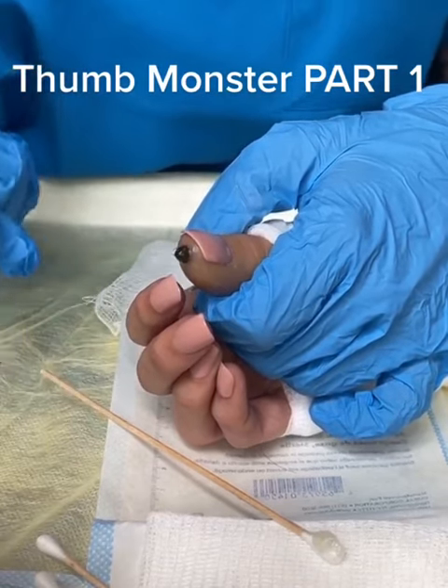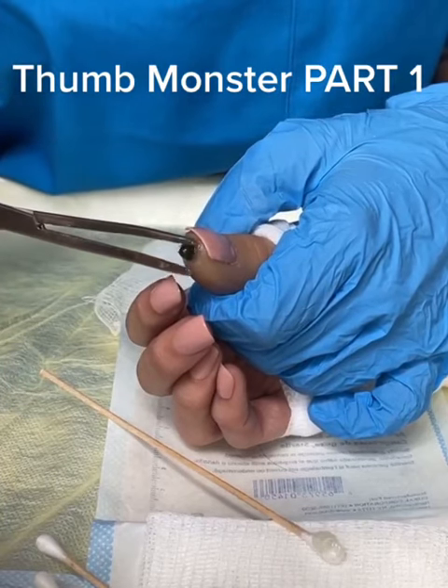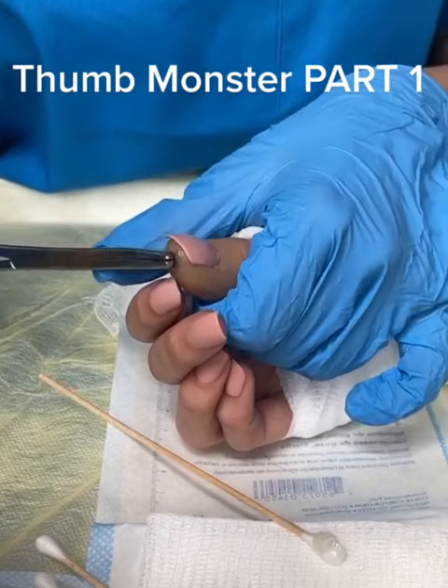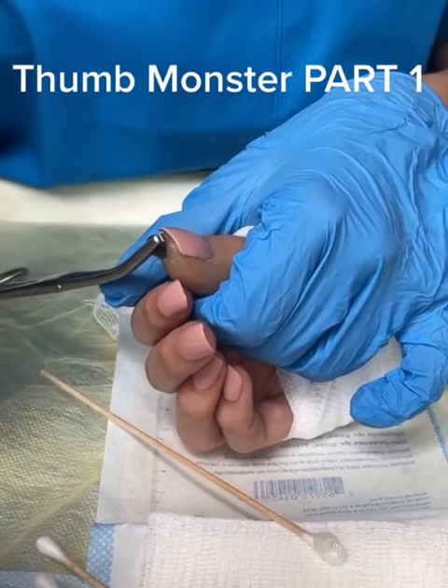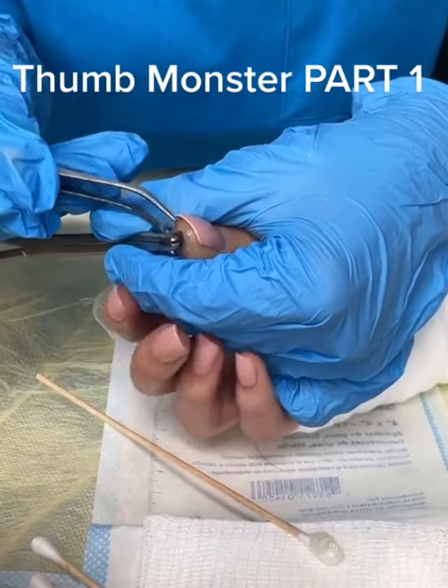I'm going to have to get the forceps in here. Oh, my goodness. Quick, yeah. Get it out. Just get a hold of it. Okay, right there. Pinch in. Hold on, hold on. Okay, right there. Okay. Oh! Come in here with this. And start pulling it.